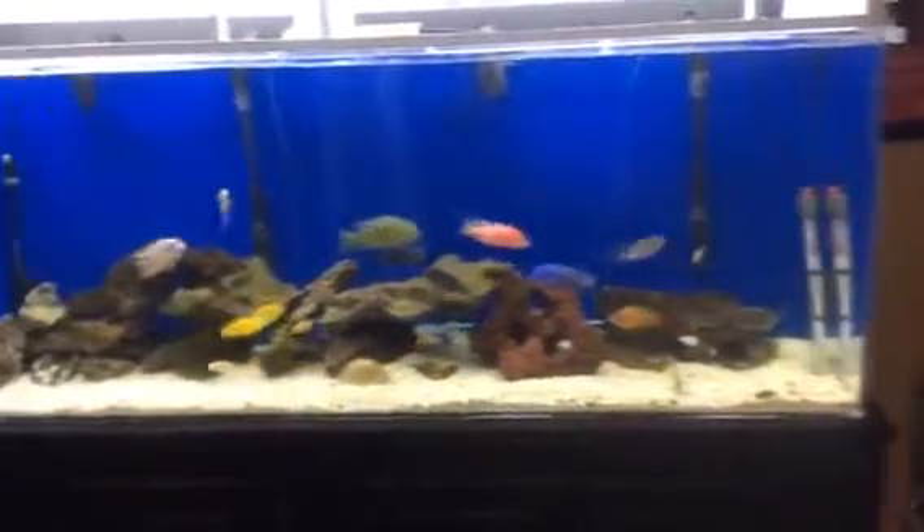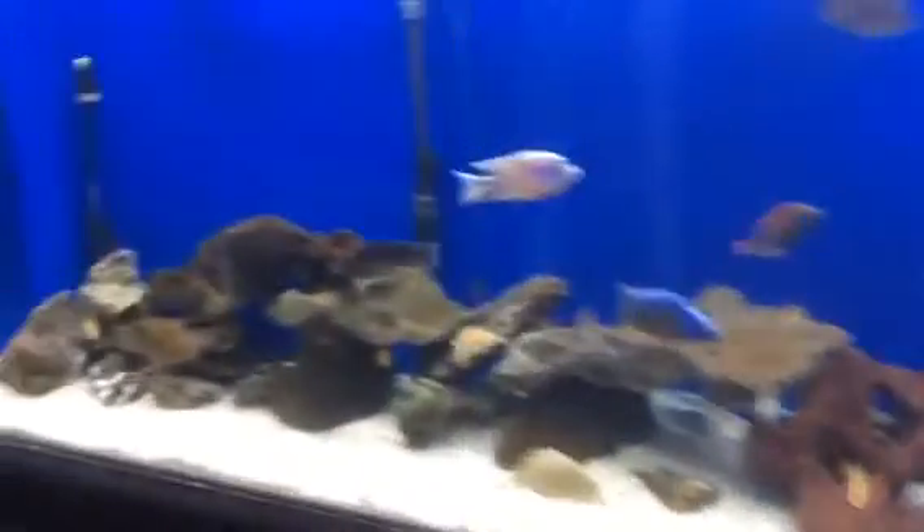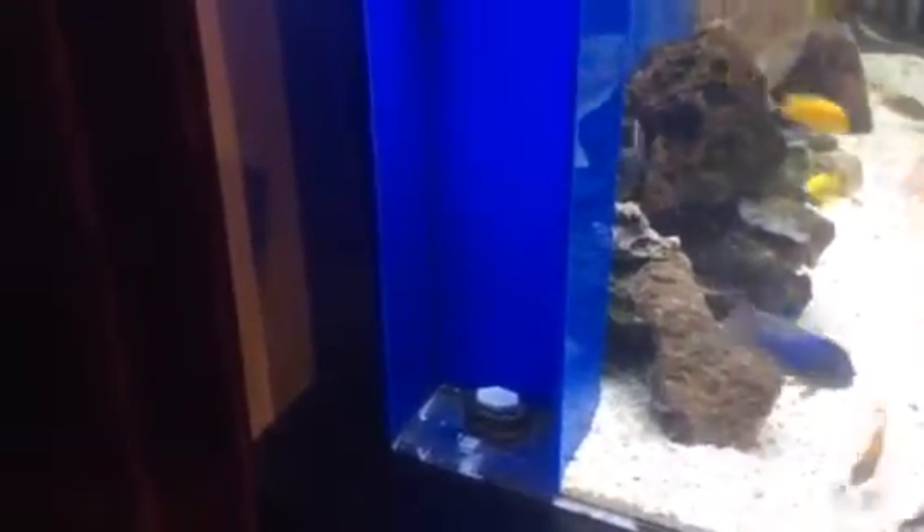So that's the tank. I'm running two Fluval 405s underneath this. It's built with two 300-watt heaters — one's basically the backup heater. And then in here I got a small wave maker. I'm not using the wet drive filter due to the sound it makes, but that's what I have going on there.